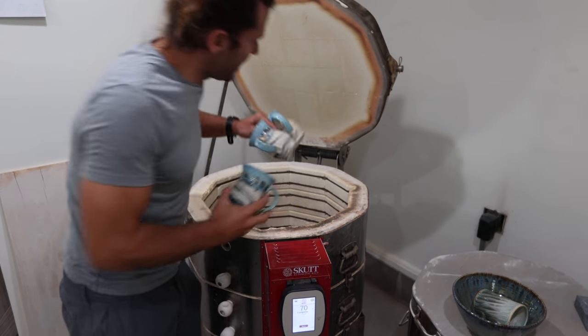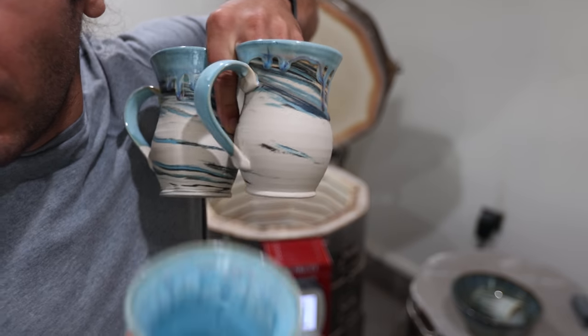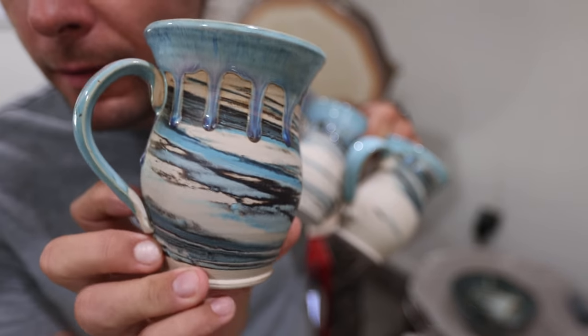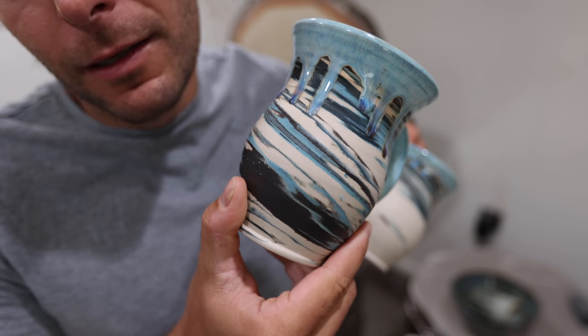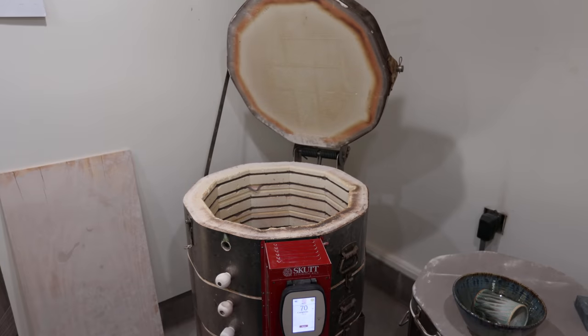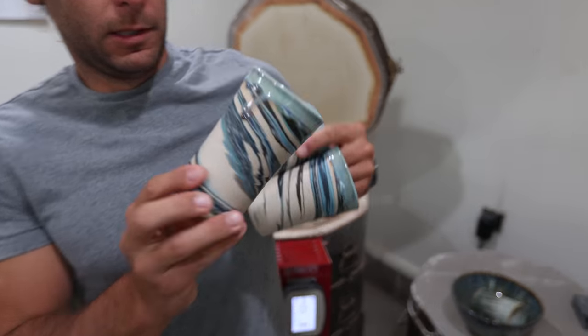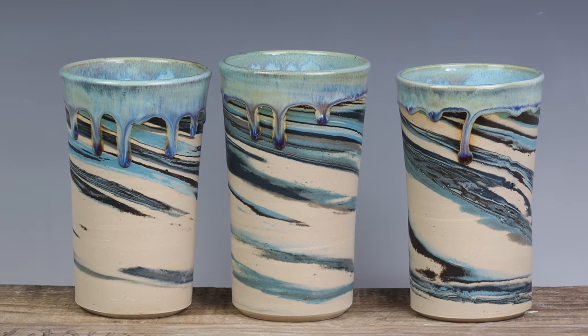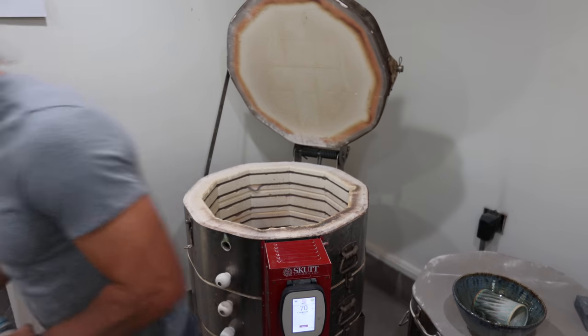Last things in here — we got these three marbled with the Norse blue drip. Gorgeous — turned out so super good. I love those. Some tumblers with the Norse blue drip and the raw clay. So interesting — just so much going on in there. Love it.